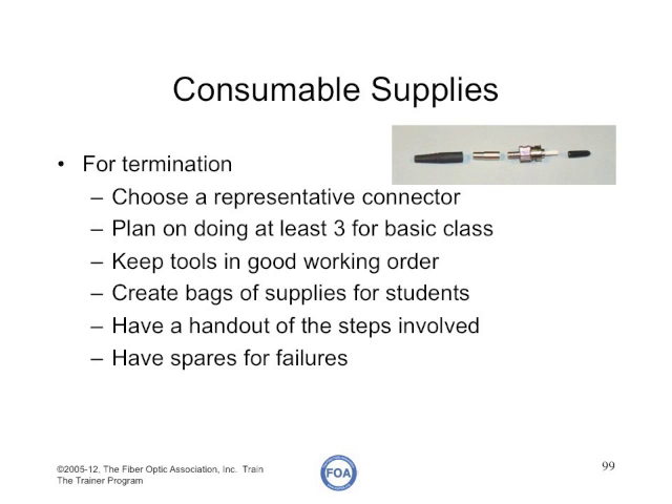For teaching termination, you should choose a representative connector. Most people use STs or SCs, and plan on doing at least three for each student in the class, plus lots of spares. Make sure all your tools like strippers are in good working order so students don't have problems during class. We recommend you bag supplies for the students so each pair has a set of consumables just for the activities they'll be doing — this will make the lab move much more smoothly.